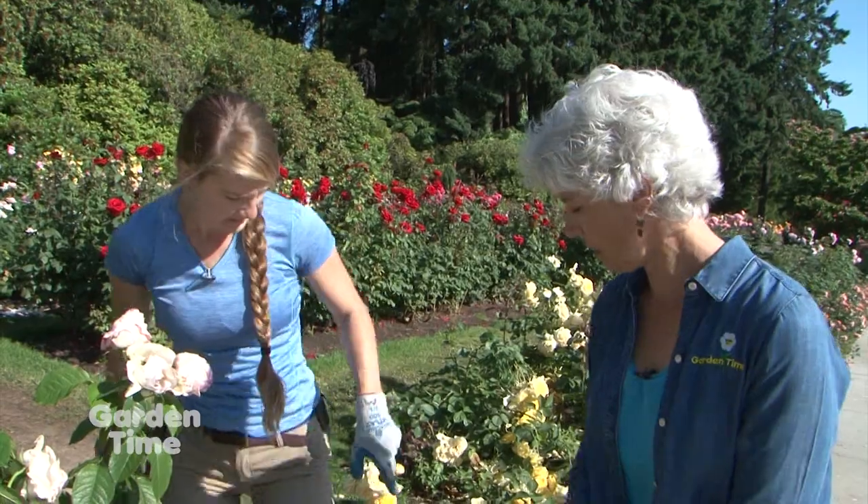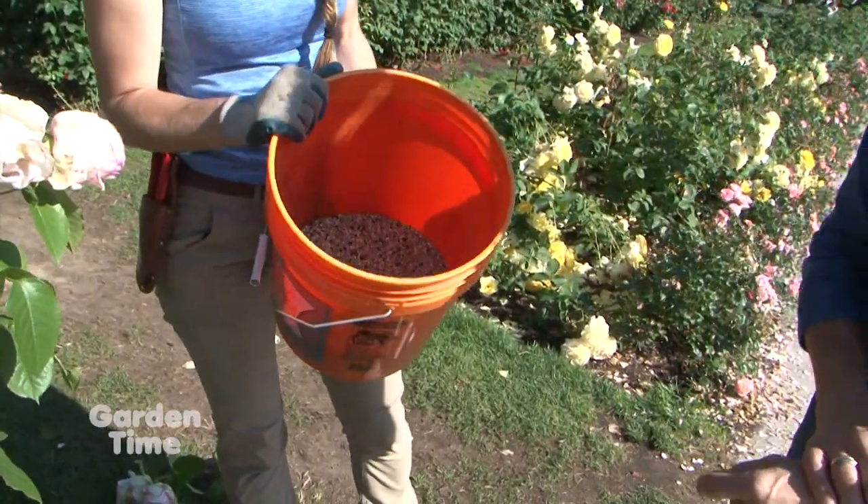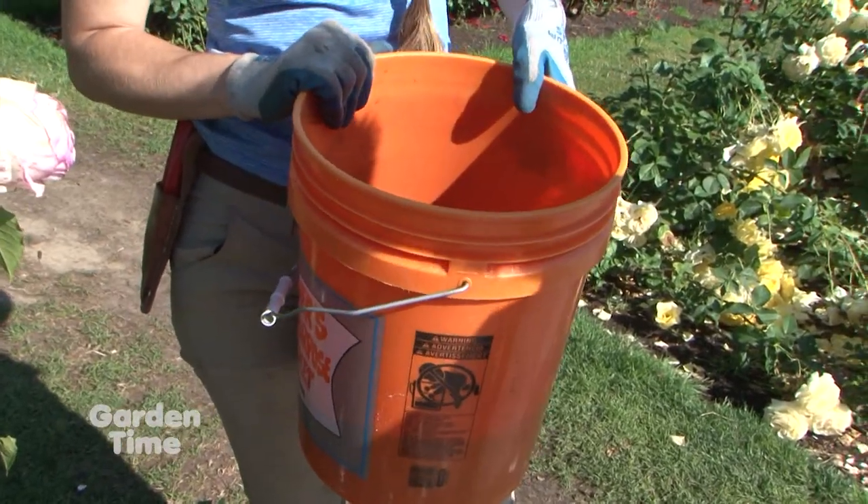What about fertilizer — is this the time to fertilize? Yes, absolutely. We fertilized about mid-April, so it's about time for another fertilizing. We've got some right here. The NPK on this is 15-10-10, so it's a high nitrogen fertilizer. Roses really need a lot of nitrogen — that creates this nice green foliage.